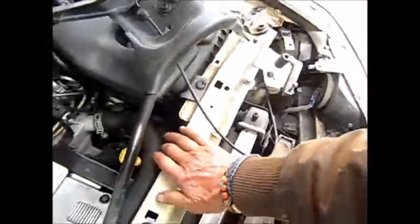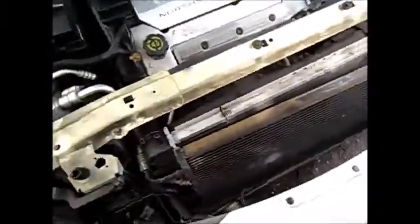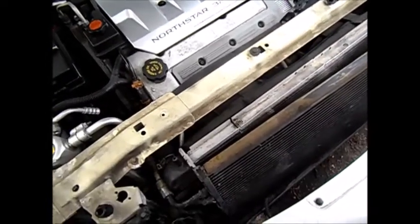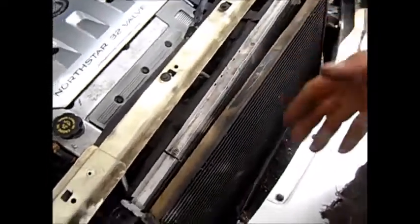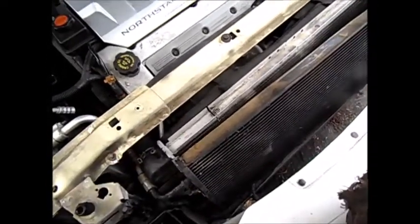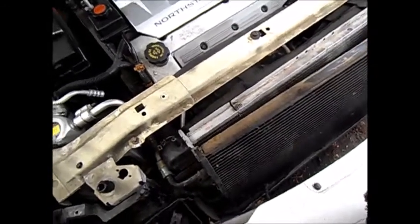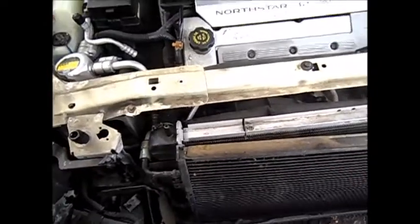According to the Chilton's manual, the thermostat is on the bottom — on the bottom water hose inlet. I've got a Chilton's manual but it's really general; it doesn't go into specifics or details on how to pull this particular one out. This is the SLS, it's a '99.